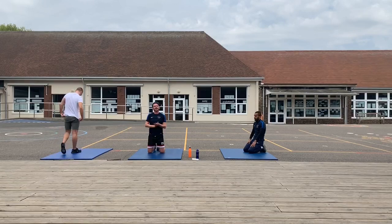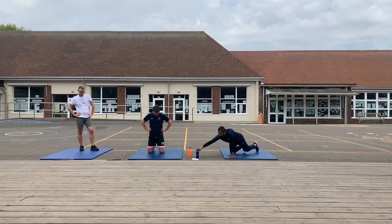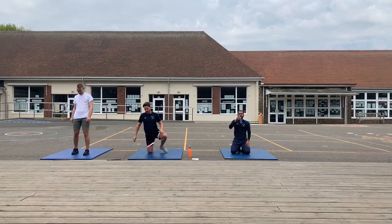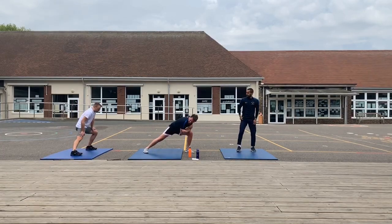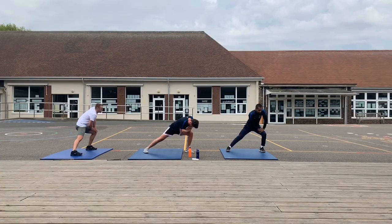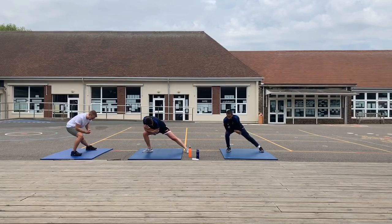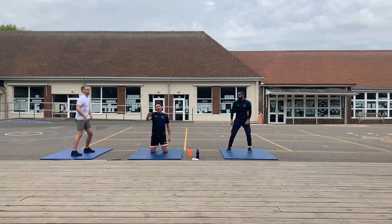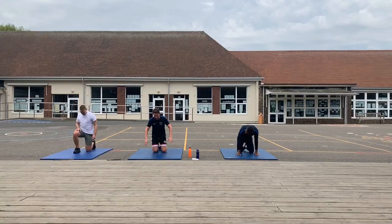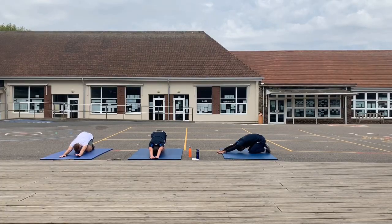Well done everyone at home — all the kids, mums, dads, carers, grandparents — give yourselves a tap on the back. One of the most important things now, after every workout you do need to warm down. Today we'll start with our legs — lean into your legs, stretching through the calf muscle, hold for 10 seconds, then swap over to the other side. We hope you're enjoying all these sessions — leave any comments, say what you like about them, what you don't like, maybe any suggestions. On your knees, lean forward and stretch your arms out, hold for 10 seconds, keep trying to push your fingertips further and further away and feel your back stretching.